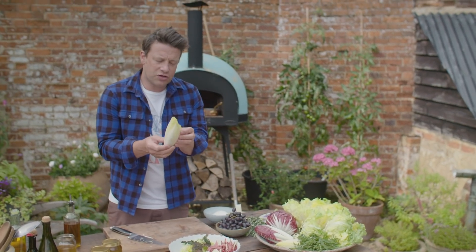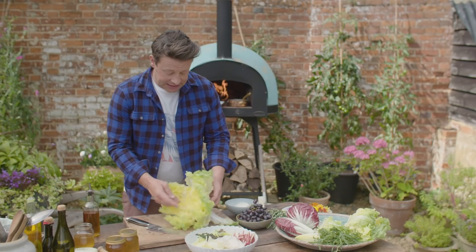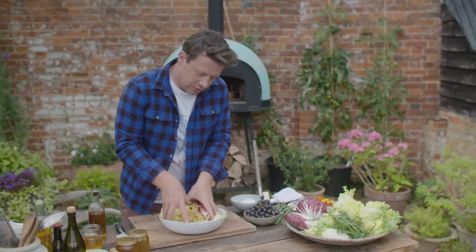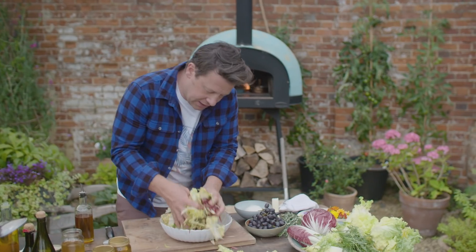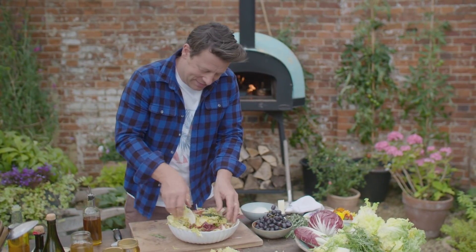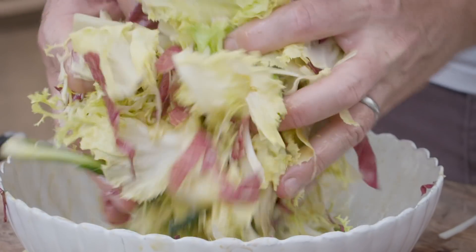Endive here, or chicory as some people call it. These are incredibly healthy. This is escarole. Just dress it in that dressing — go from the bottom and then shake it down. I'd prefer a bigger bowl so you can see what's happening, but that's how we're rolling today. You can see how that dressing is just beautifully sticking to the salad leaves.